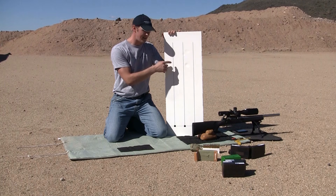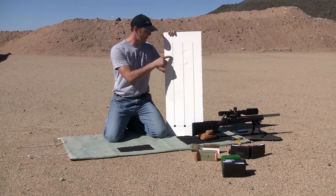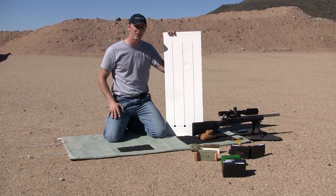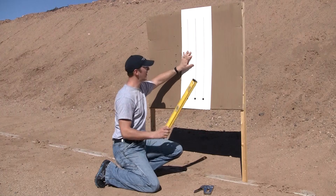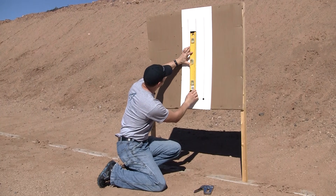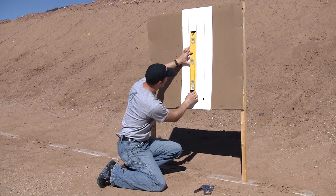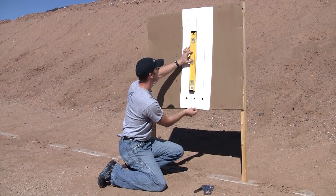Make sure that your vertical travel is straight up the plumb line whenever your level indicates level on the rifle. The other thing you're ensuring is that whenever you dial a certain amount of elevation — like 30 minutes of angle, for example — your point of impact actually shifts the correct amount. If it doesn't, that's okay as long as you correct for it. We'll get into how to do those calculations and correction factors to apply to your scope later.